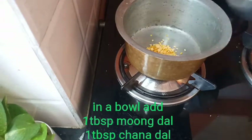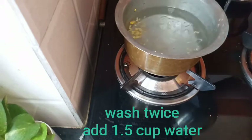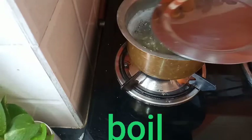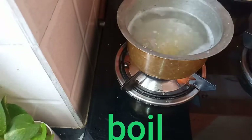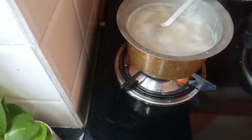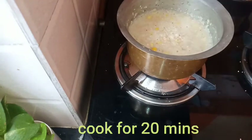It will also be added in a spoon and then it will be added in a bowl. The bowl is made after the bowl. It will be easy to cook in a bowl.